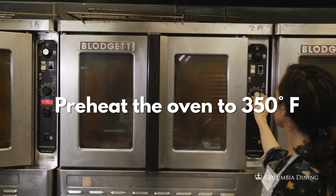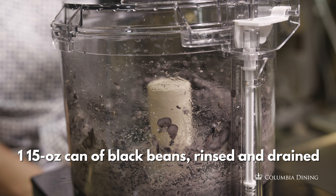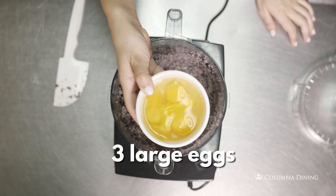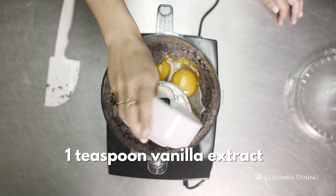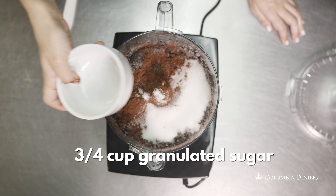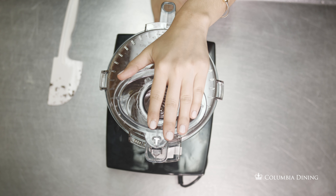Preheat the oven to 350. Put the black beans in the food processor and process until smooth. Add the eggs, canola oil, vanilla extract, unsweetened cocoa powder, sugar, baking powder, and salt, and process again until smooth.